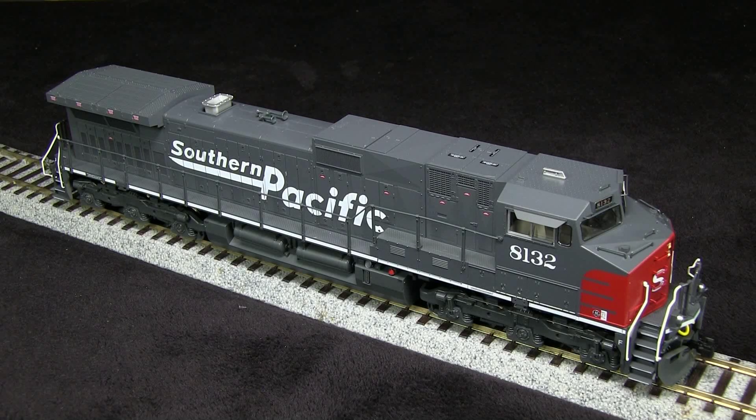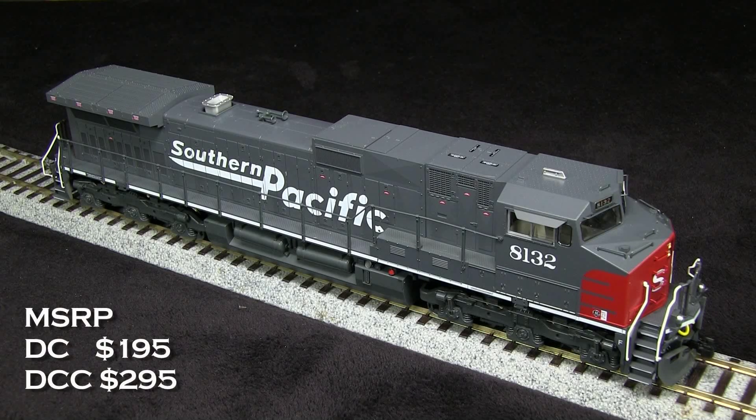The model comes in two versions. There's a DC-only version which has an MSRP of $195. My model is the Kobo Shops version which has the LokSound DCC sound decoder for $295.